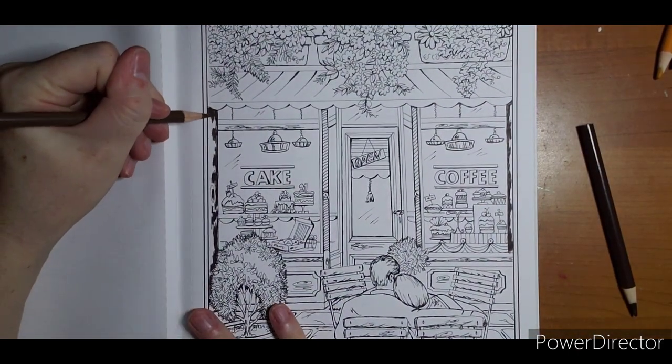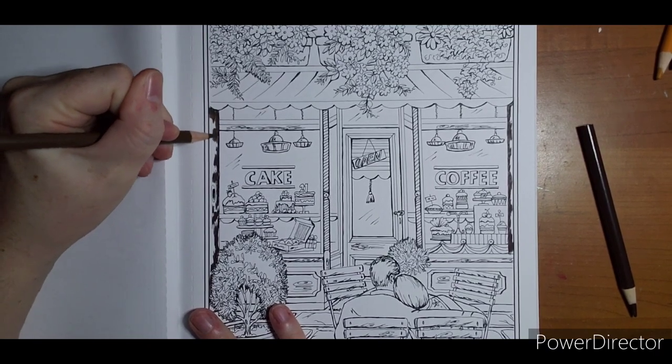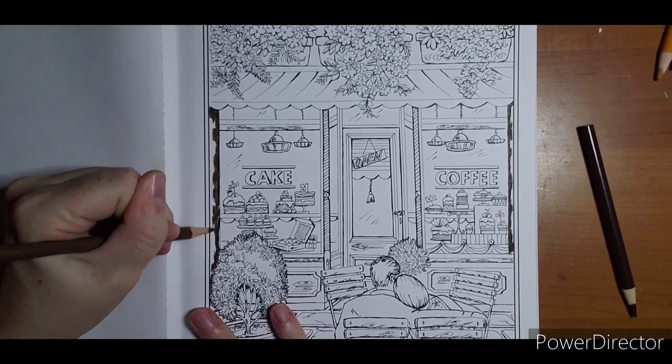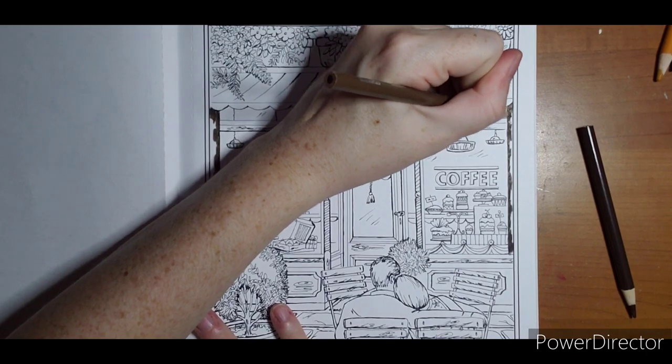Then we're going to go chocolate. So dark umber and chocolate. And again, I'm going for bold - I want this wood to catch your eye.